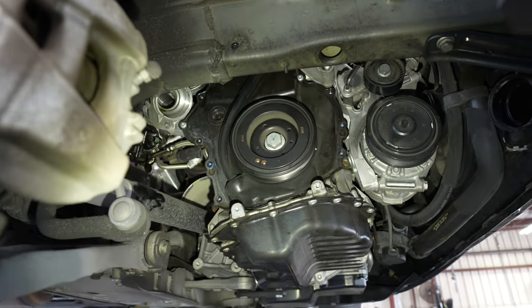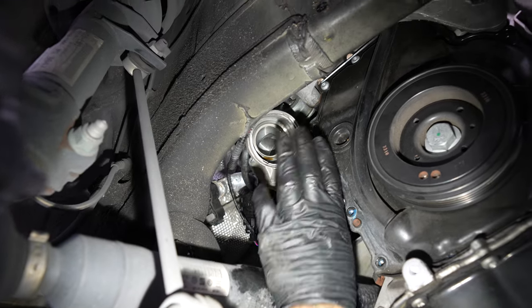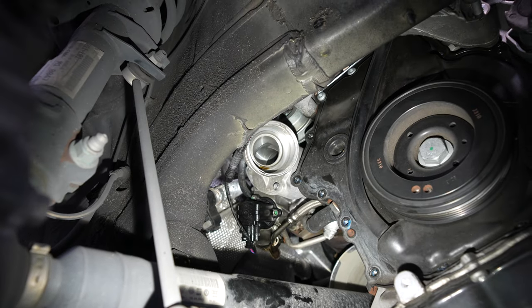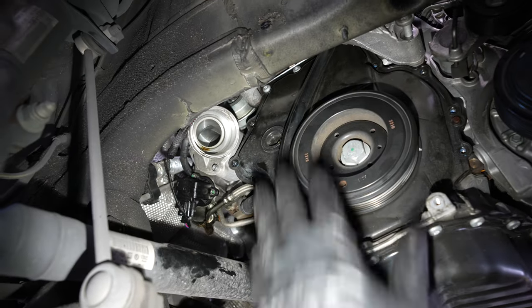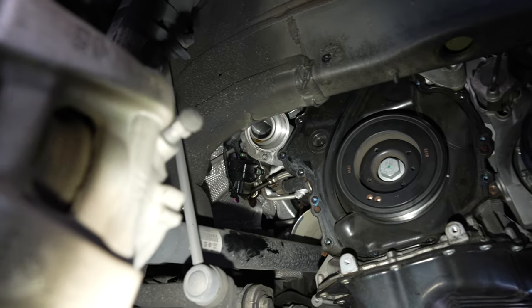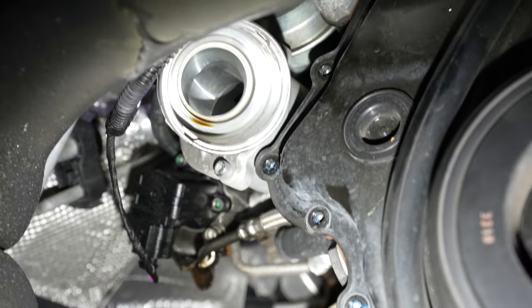Is this a 9-bolt or a 15? 15. They recommend taking that off — they recommend taking the muffler off the turbo and the tensioner wheel off. If you take the tensioner out and leave this on, it's much easier. C30 and a wobble extension to get that bolt out right there.